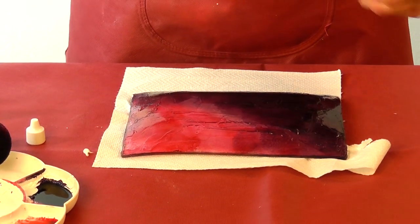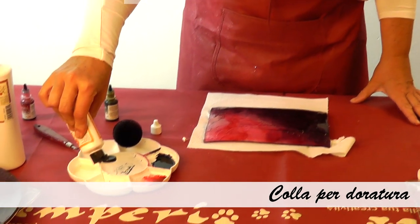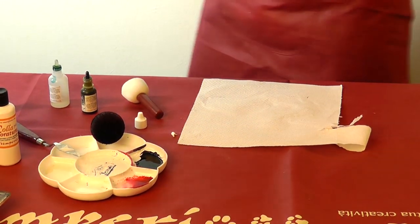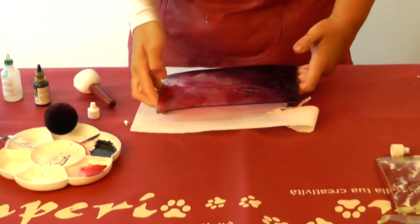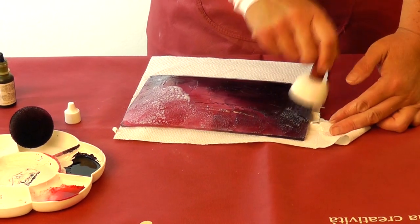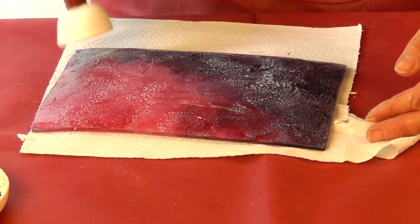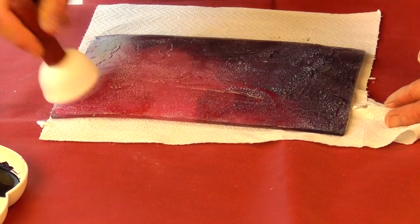Let's now use some Colla Perduratura — it's a gilding glue. We put it into the plate like this and we will sponge it on the back of our plate. This glue is special for golden leaf and for glitters. We will use the hair dryer to let it dry before applying the golden leaf. You don't need a big quantity — a thin layer like this, and then let it dry.